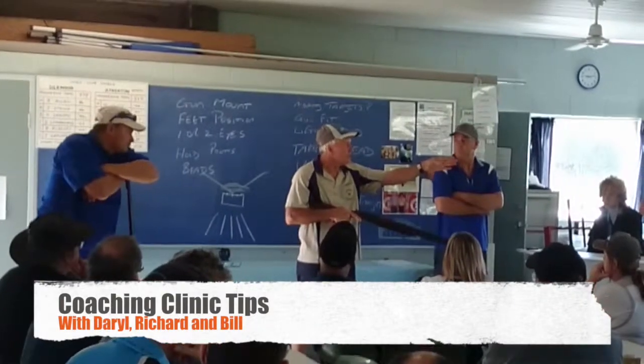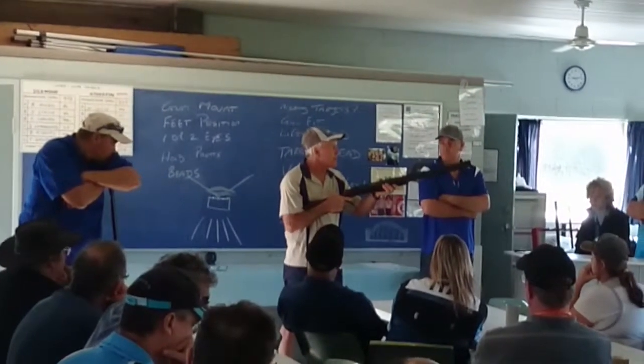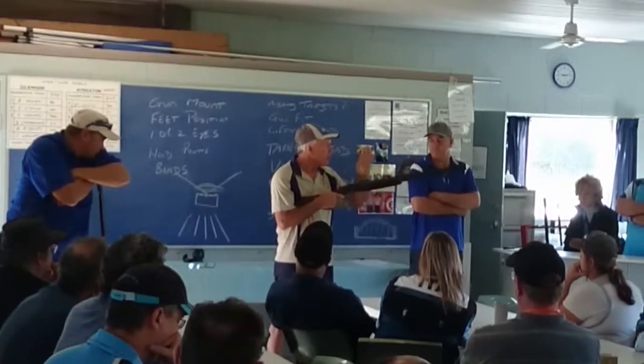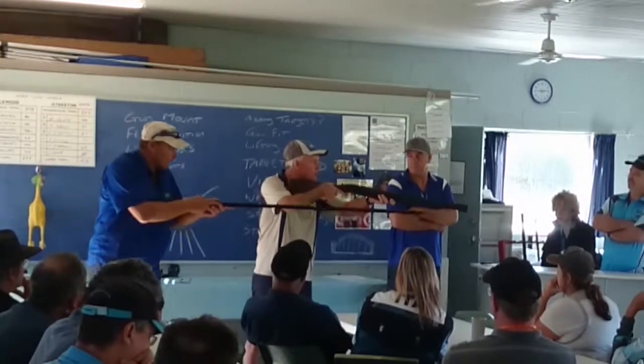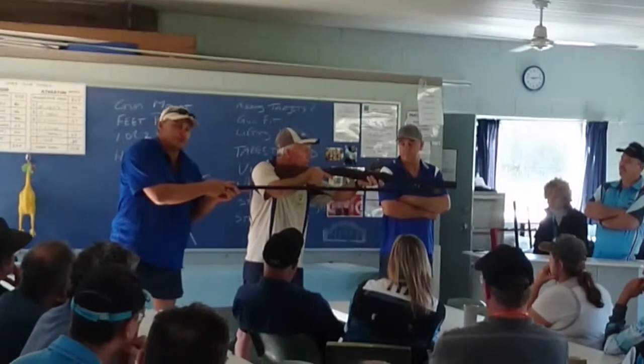We're going to pick our point on the trap house that we mount at. The gun mount then goes from the line — you're looking out, horizontal line above the trap house. The gun comes right there to the shoulder. Notice this barrel wasn't pointing at the ground?